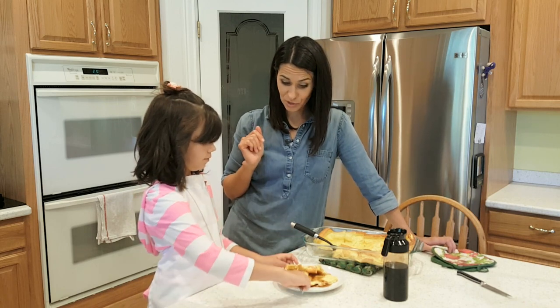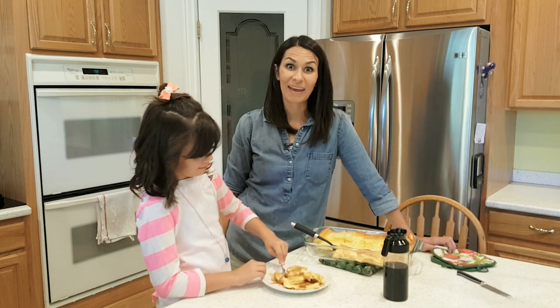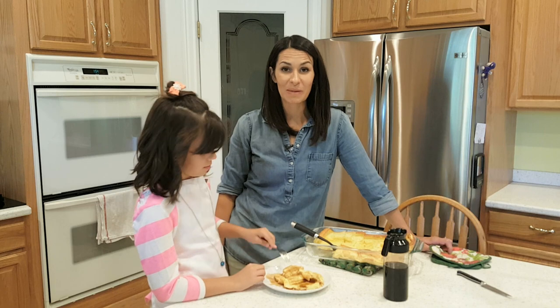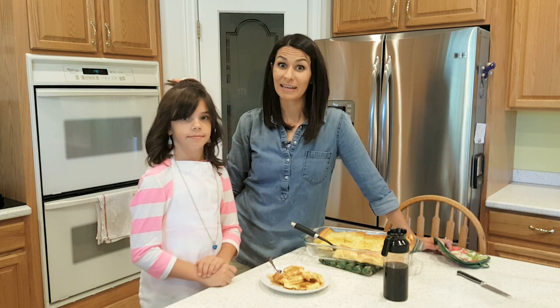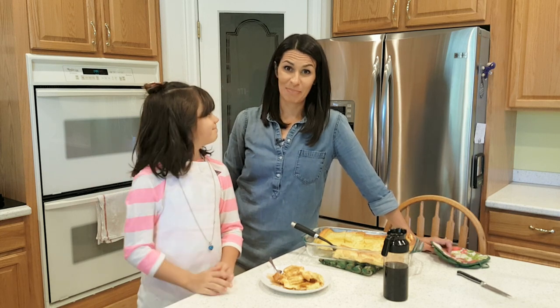Then we put our maple flavored syrup on it — not real maple syrup, but I'm sure that would be delicious too. It's so soft you can just cut it with your fork. This is German pancakes! I hope you make these and like them. Share with us what you're making and share it with your friends. Give us a thumbs up and don't forget to subscribe — it helps YouTube know that you like us and that you're supporting us. Thanks, bye!